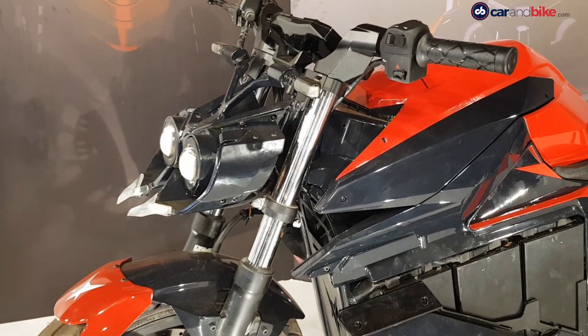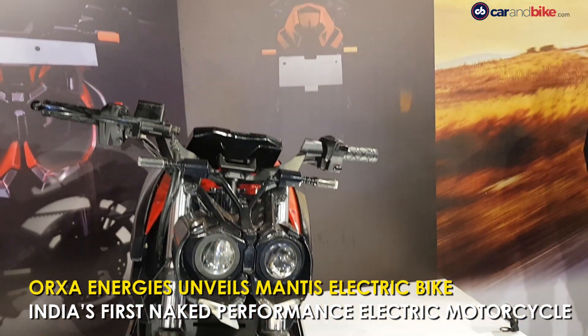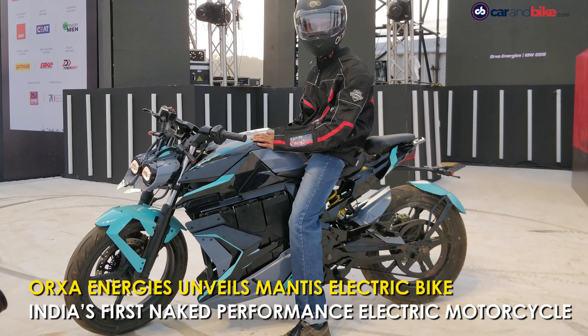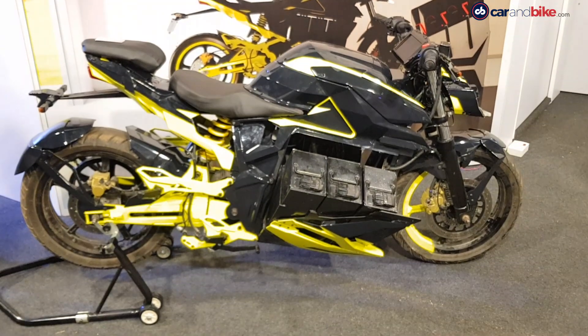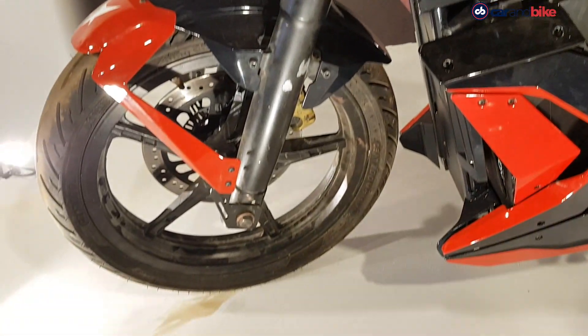Bengaluru-based electric two-wheeler startup Orxa Energies has unveiled its first product at the 2019 India Bike Week — the Mantis Electric Motorcycle. The Orxa Mantis is a naked electric sports motorcycle with quite radical looks which are subjective. You can love it or loathe it, but it definitely demands attention.